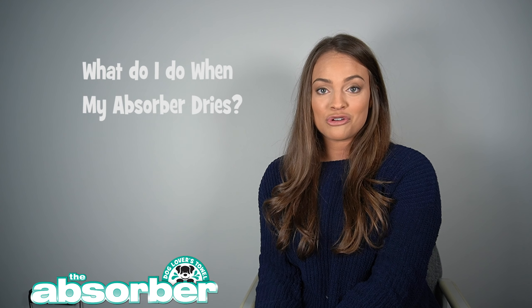Hi everyone, thank you so much for tuning in to the Absorber Frequently Asked Questions video series. My name is Erica and in this video I'm going to be answering the question: what do I do when my Absorber dries out?